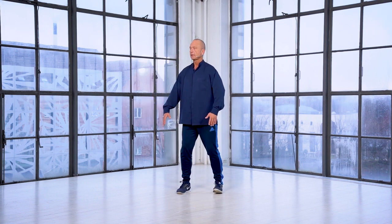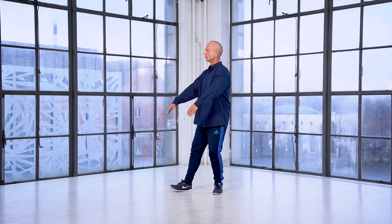I start out by shifting, sinking the T, opening up, expanding, turning, sinking the T, and the arms float up. Bring up the T, and I sink the T again, closing around.